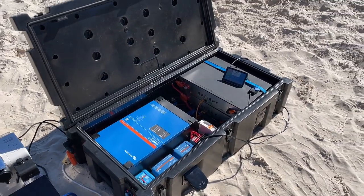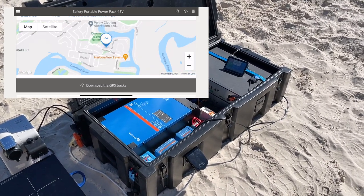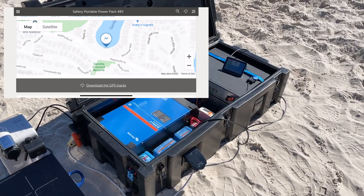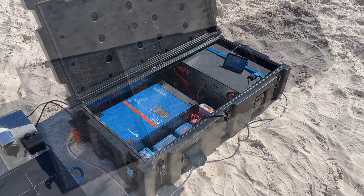No matter where you are in Australia on the internet, you can see where this box is. If someone picks this box up and moves it from your camp into the next camp, you can go knock on their door and say 'excuse me, I've just found my power pack is sitting in your campsite.' You can geofence it so that if it moves, you'll get an alarm.